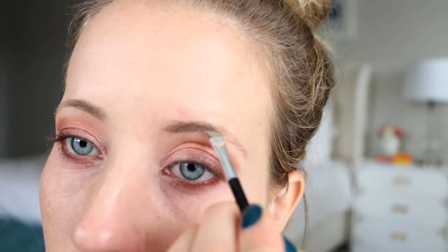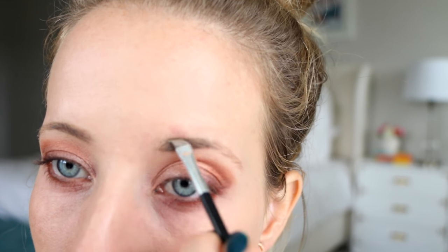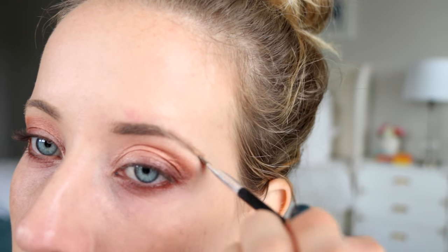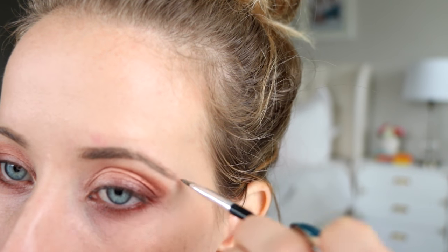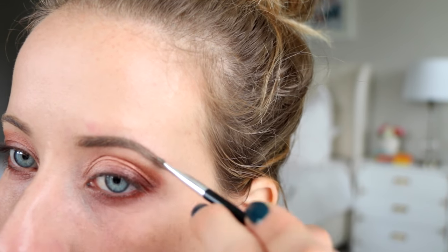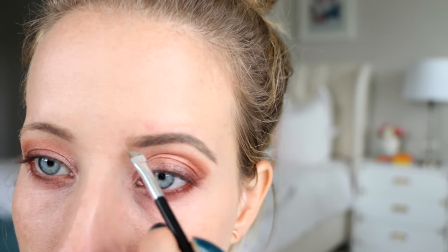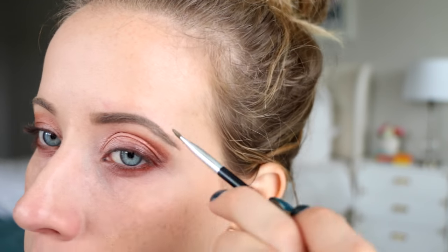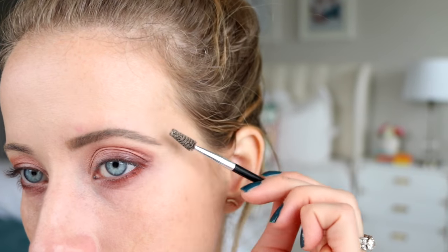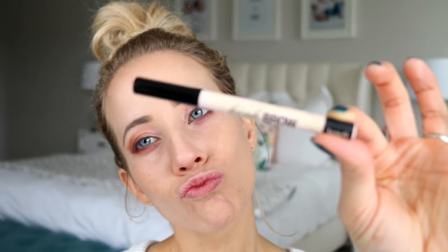On to the eyebrows — you could use the angled brush from the glitter brush set, but I love my Anastasia Beverly Hills angled brush. I'm using the Dip Brow pomade in taupe. You want the darkest color to be in your arch, so I fill in there first and then use the leftover product to fill in the front. Just keep it simple and fill in your natural shape — nothing too crazy — then blend the color and brush the brows with the spoolie.